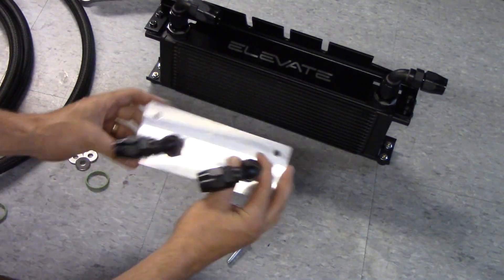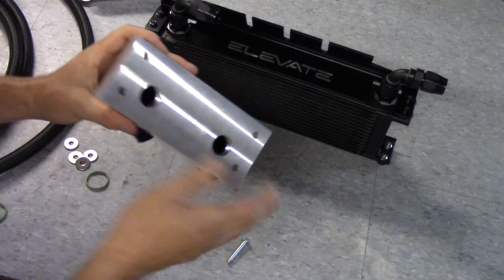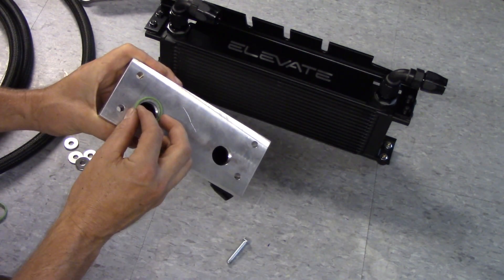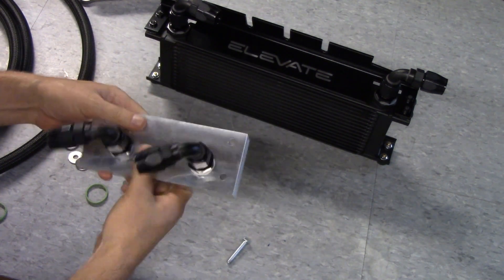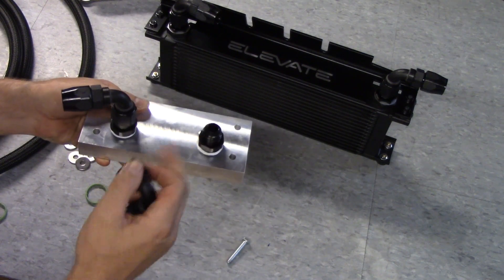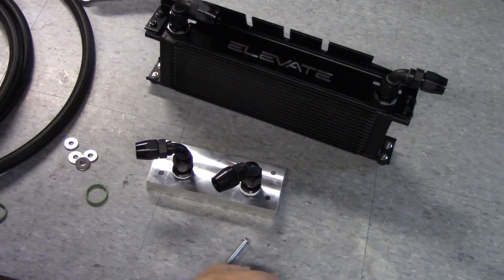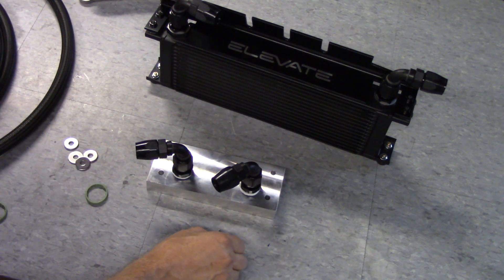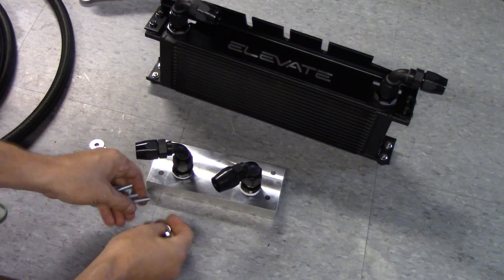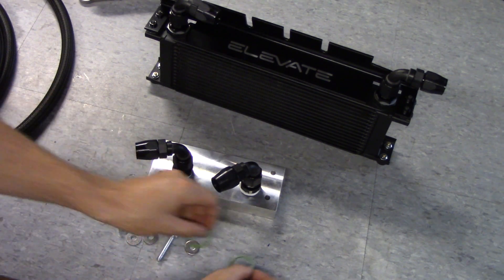You've got the adapter plate that we talked about — it is thick, just billet aluminum that we machined. That's the side that the oil seals go on to match up with the oil pan itself. Here again, 90-degree dash-10 fittings — these are already pre-installed for you, ready to go. The plate itself is mounted with bolts and washers — super straightforward. Of course, we include new seals to seal to the oil pan.